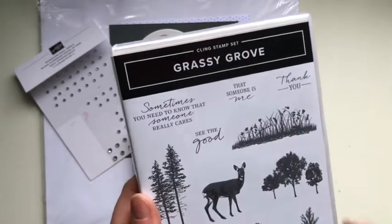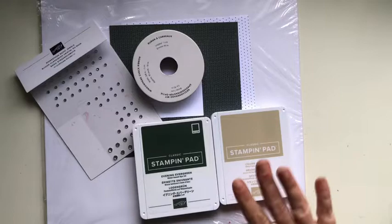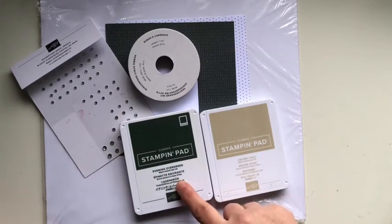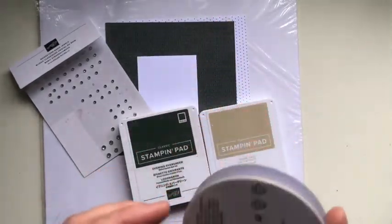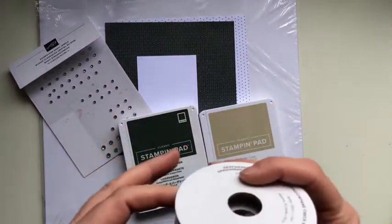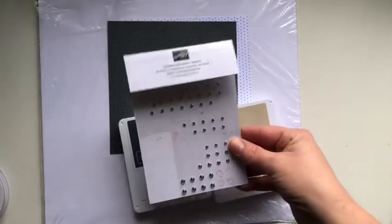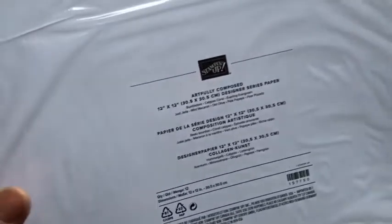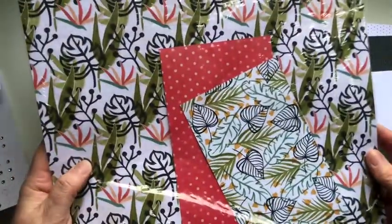I like to change things up a little bit when I'm casing from a catalogue. So today instead of the traditional crumb cake only, I'm going to use crumb cake but also evening evergreen, using a sponge dauber on my stamps to show you how you can get a two-tone effect. I'm going to use this ribbon — it's an older ribbon but the only one I had with a matching deep green. I've also got some rhinestones and my DSP. I'm using the Artfully Composed DSP, which has the evening evergreen colour in it — lots of dark green and white, very crisp.